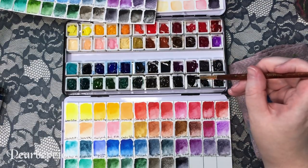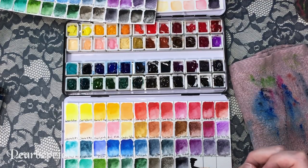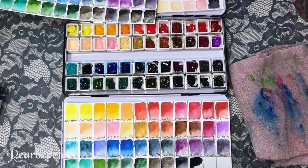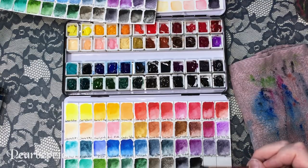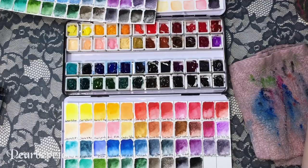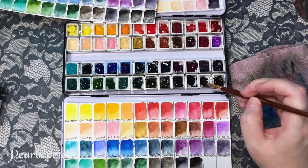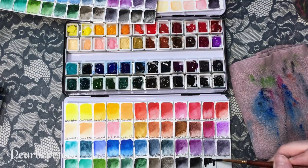Third to last is Payne's gray from Schmincke — it's really gummy for some reason. I got this because a lot of people who don't like black watercolor suggest using Payne's gray as a pre-made dark color instead of mixing your own black. But I don't really understand the hype — I don't like this color. I really don't think I've ever used it much. I'd rather just go for a regular black. But everyone's different — I'm not knocking the people who love it, it's just not for me.